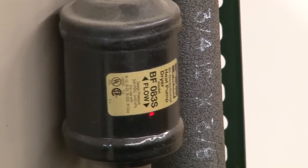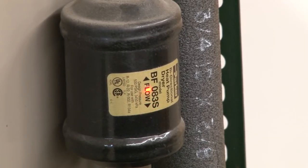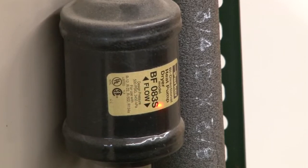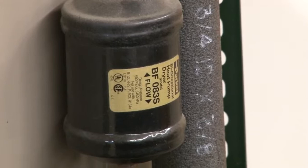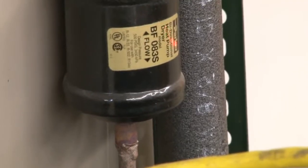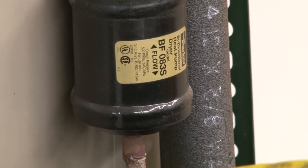The three at the end of this number actually means that it's for three-eighths line. For example, if it was five-eighths line, we would see a five there in place of the three. If it was a seven-eighths line, we'd see a seven in place of that three. The S means that it is a solder fitting. If it was an F, that would mean that it'd be a flare type dryer — so that's a little part ID there for your filter dryer.